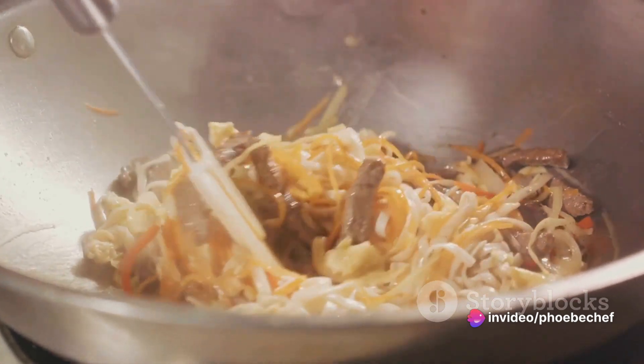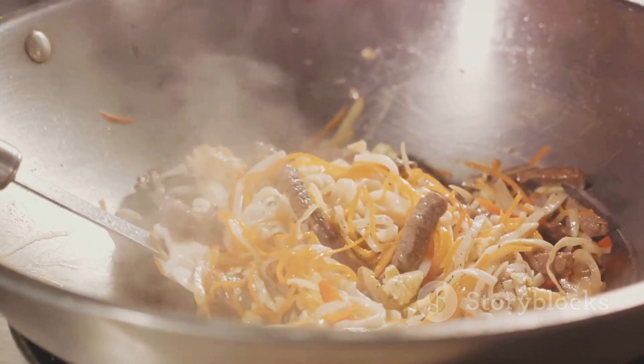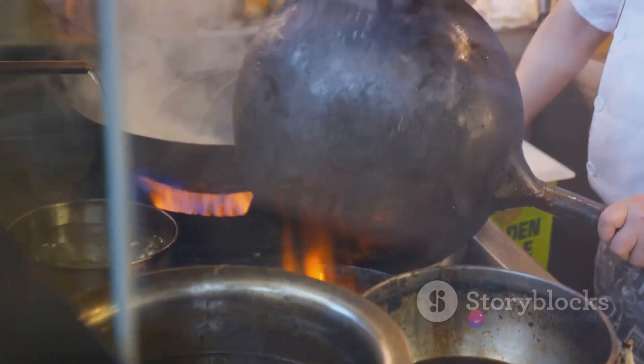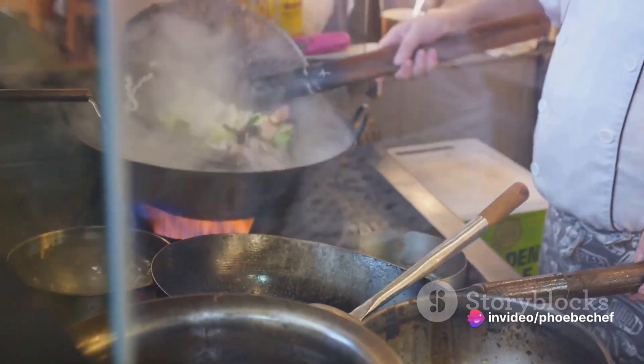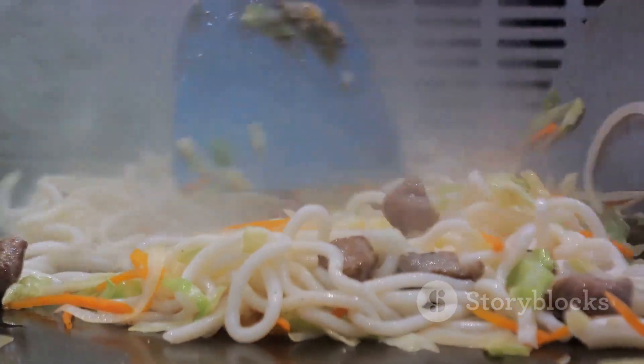Now, heat your oil in a wok over medium-high heat. Add your pork belly and stir-fry until it's no longer pink. Then, in go your onion and carrot — stir-fry these for a couple of minutes. Next, add the cabbage and stir-fry until it's tender. Finally, add the shiitake mushrooms and green onions. Give everything a good stir and season with freshly ground pepper.